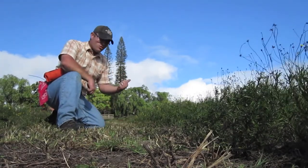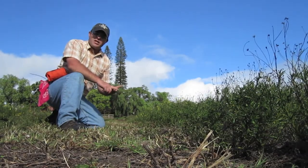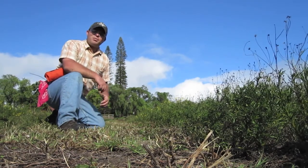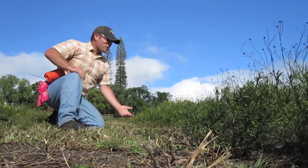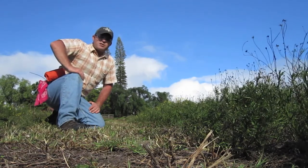Today we looked at 2,4-D, Escort — which is the MetSulfuron — and then finally Milestone, the Aminopyralid. They were all applied at the same concentrations that I would apply as a foliar, but in this case with a wet blade, our total volume applications averaged out to three gallons per acre.